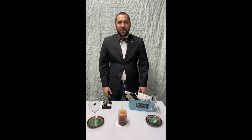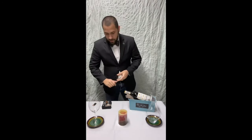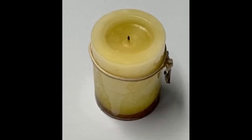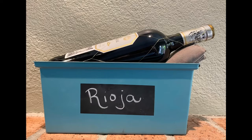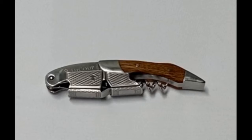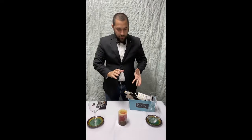Hi everyone, welcome to WineBomb. Thanks for joining us. We're going to be going over decanting service today, as well as how to open a wine bottle. We're going to be using our lighter, the candle, our decanter, a wine glass, our wine bottle, a cradle, the also wine opener, our standard server's friend corkscrew, and of course our servia.